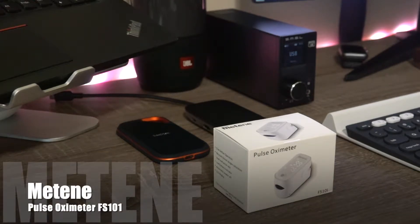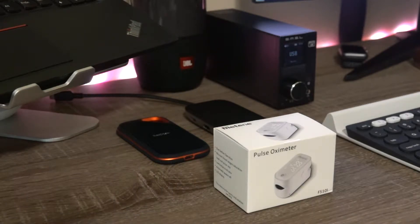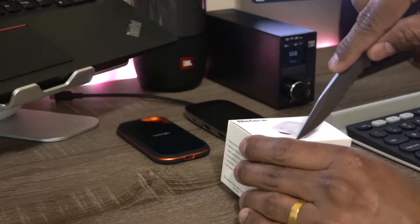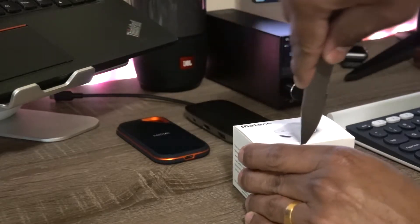Hey guys, how you doing? So I'm here to unbox the pulse oximeter which I had purchased from Amazon. The brand is called METENE and it's white in color, so let's go ahead and unbox it.